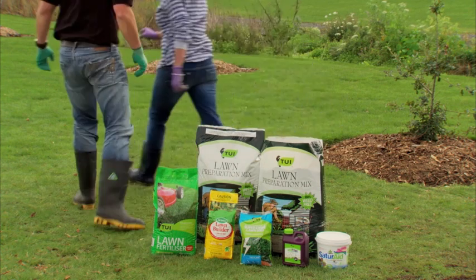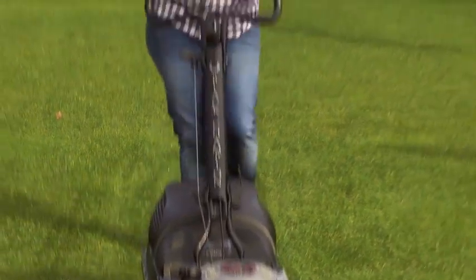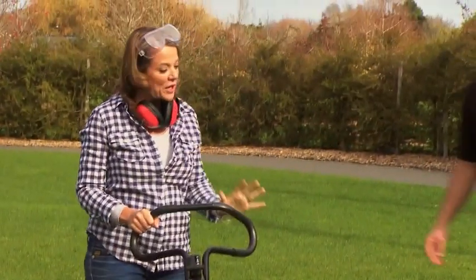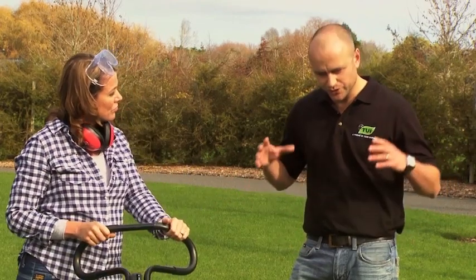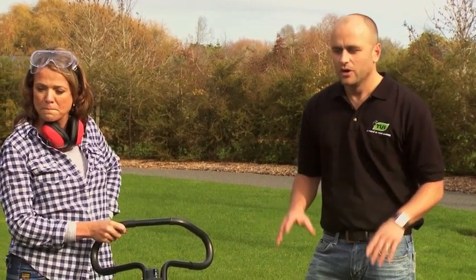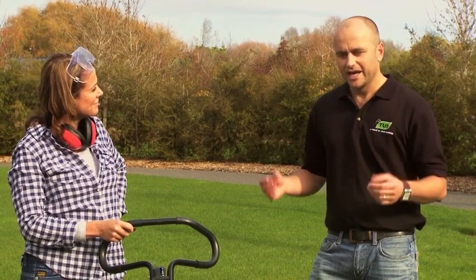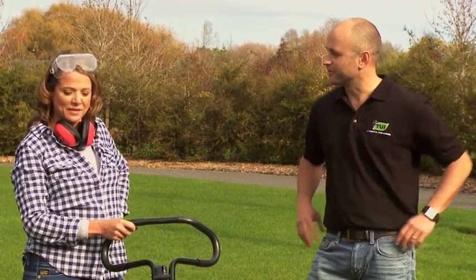Yay, step six! With Tui we've grown our grass just right, Scotty, and now we've got to mow it right. Mowing at the right level regularly will stimulate the growth and of course keep it looking beautiful. That's right, Trudy. We've got to ensure that the grass grows to approximately five centimetres in height — that will enable us to have a really good root base. Once that's happened, we give it a light top. This will encourage that lush growth and discourage any weeds from coming through.